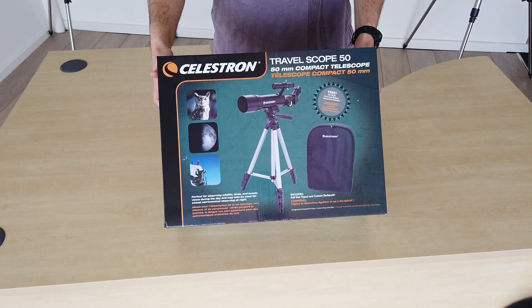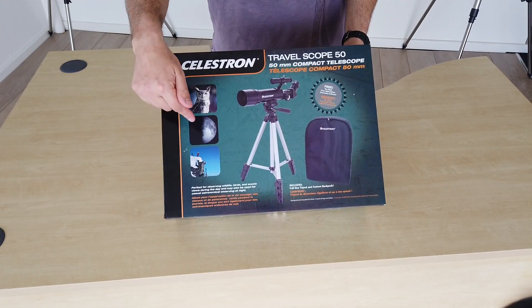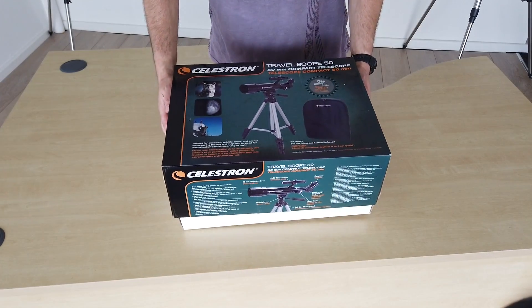So essentially what Celestron have tried to do with the TravelScope 50 is create a scope that's equally as good during the day and at night, and that's typically quite a hard thing to achieve. So let's have a look inside and see what we've got.